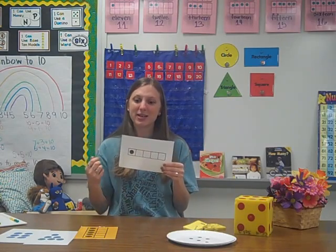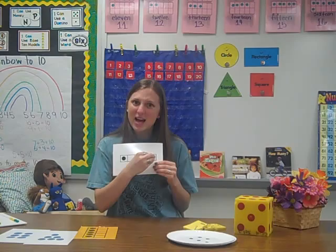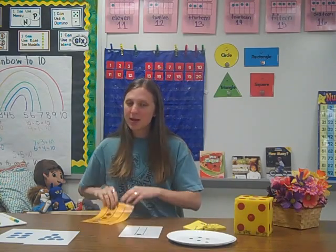We use five frames, where there are simply five boxes. Students always want to start at the left and fill it in as they go to the right. There are also ten frames and double ten frames.